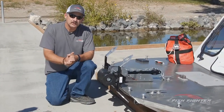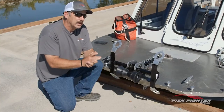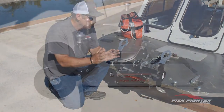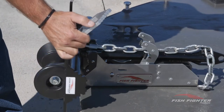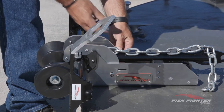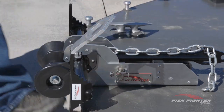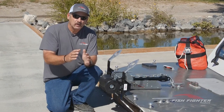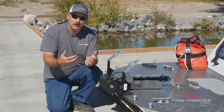Hi, I'm Chuck with Fish Fighter Products. Today I'm excited to talk to you about our extreme duty bow-mounted anchor nest. What makes this thing extreme duty? Many of you that have had anchor nests or used them on the bow of your boat understand that when you're out in big water cutting through waves, the anchor is bouncing up and down, and the locking mechanisms that currently exist on the market are really poorly designed.